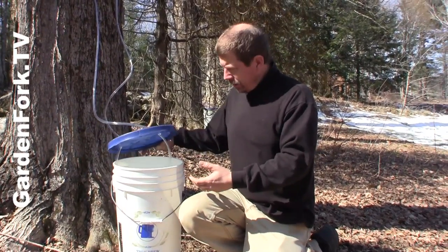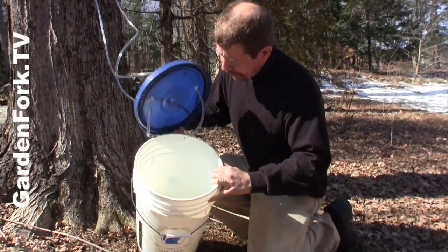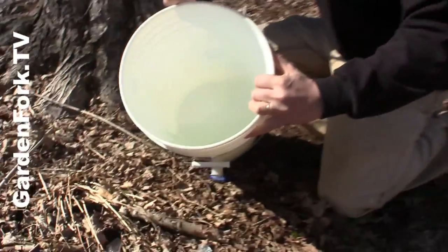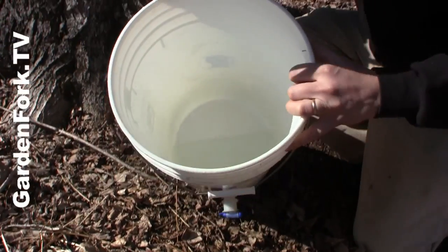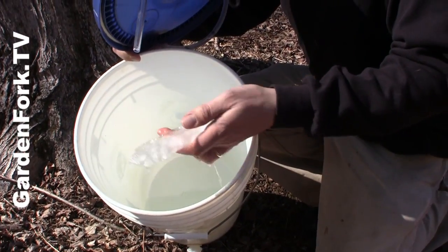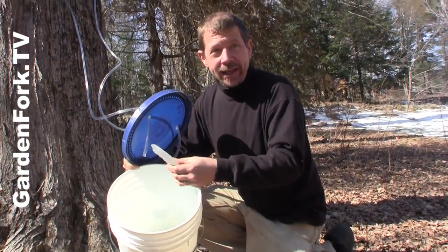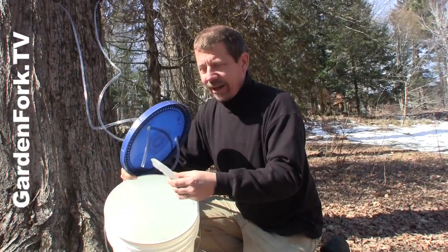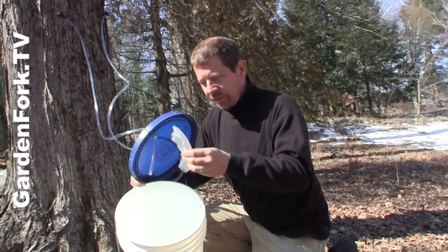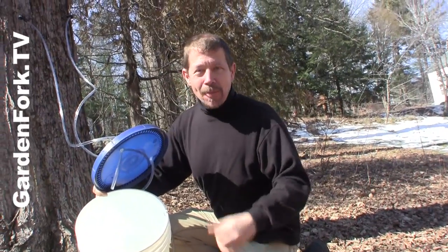So we're coming to the end of the sap season here. These are still dripping, but not as much as they used to. You can see there's sap in there from this morning and last night — and ice. You wanna take the ice out because it's the same as boiling; you're reducing the water content of the sap. So take your ice and taste it, but then you wanna get rid of it.